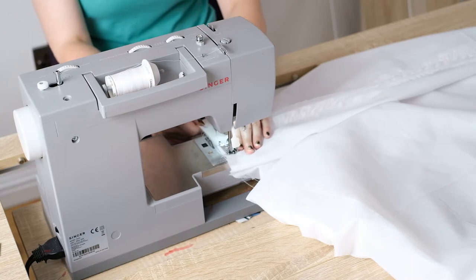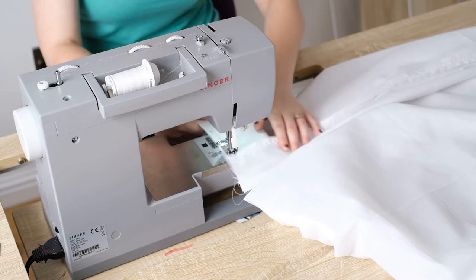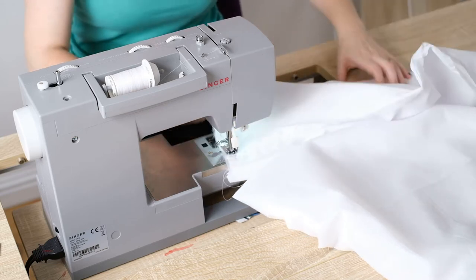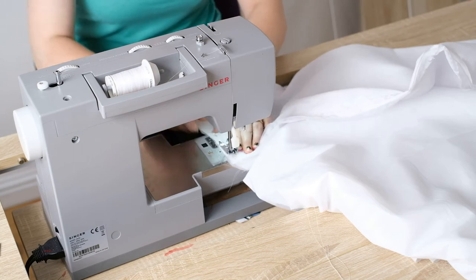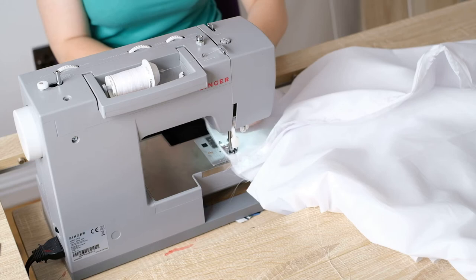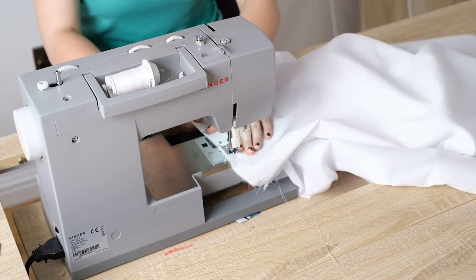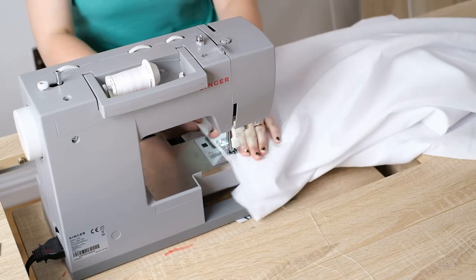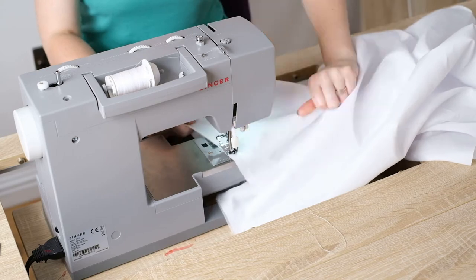I use a slightly bigger seam allowance because the voile is quite delicate and could potentially fray. I continue around the top of the skirt until I almost reach the starting point. You do not want to cross the sewing of where you started, as you want to be able to pull both threads to create the gathers.